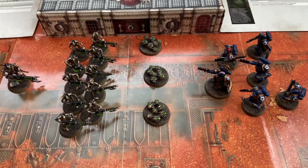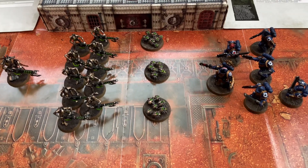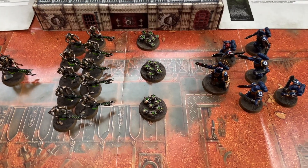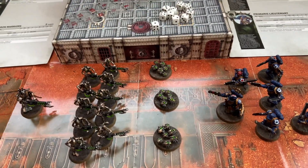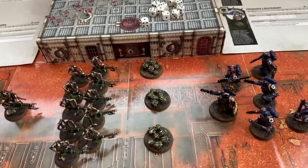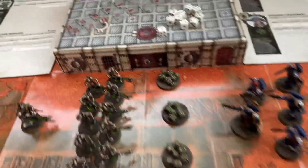Choosing the Necrons — honestly I didn't know a thing about them — but they came in the box and this was the most economic way to get started, so that was going to be the second army. My son was fine with that; he thought they looked cool anyway.